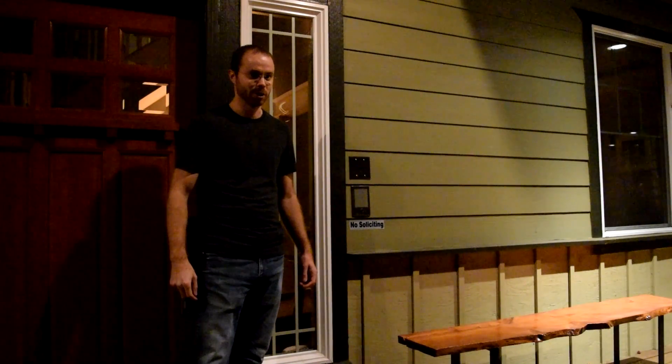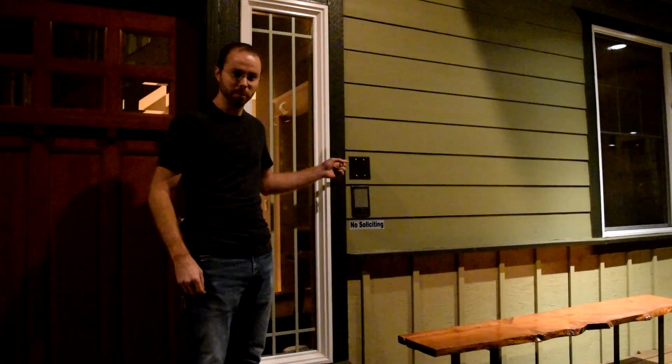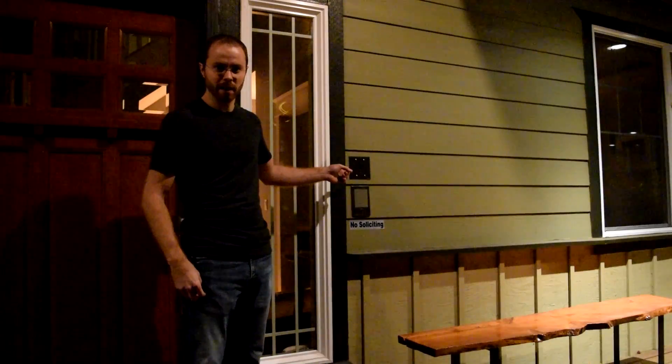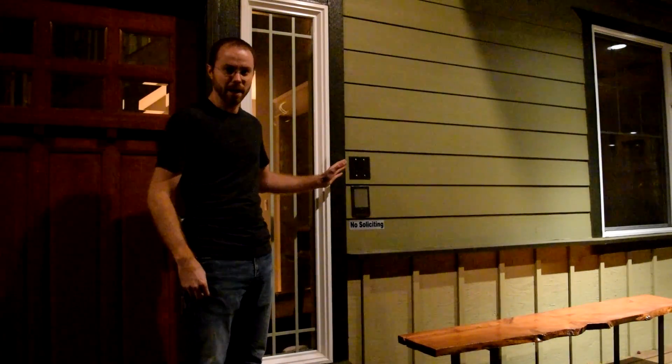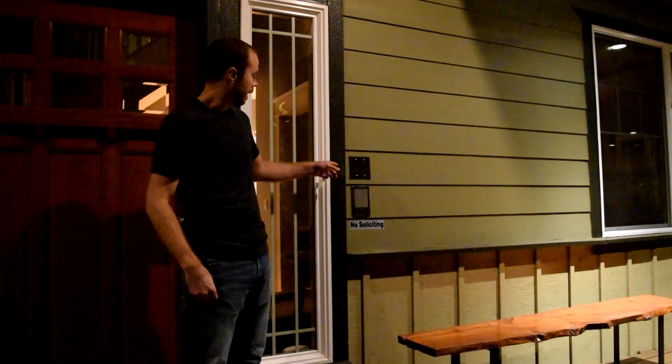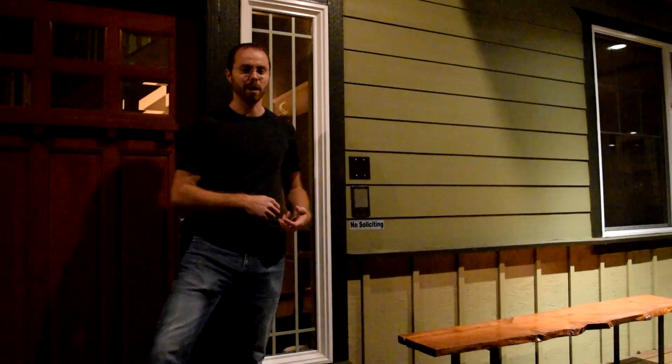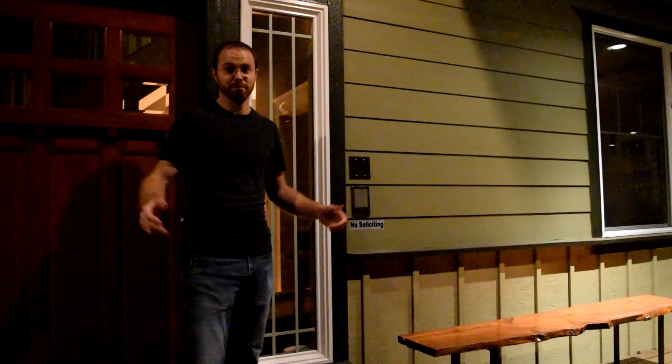Bonus footage: I have the same thing built into a panel on my front porch. Inside this custom panel, I've got an AC adapter, another Raspberry Pi Zero W, and in this case a wide-angle Raspberry Pi Zero lens. This picks up everything on my front porch — if anyone walks up, any motion will be detected, captured, and uploaded to my Dropbox. It works wonderful. Thank you.